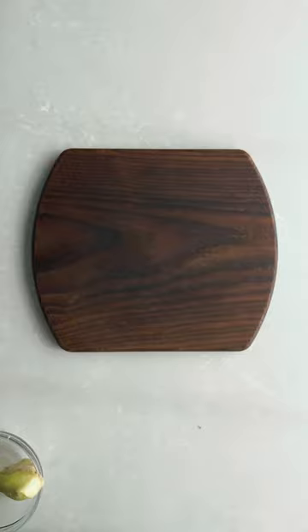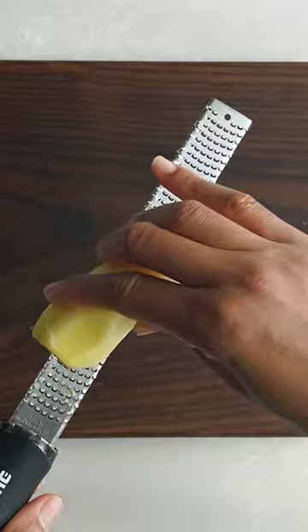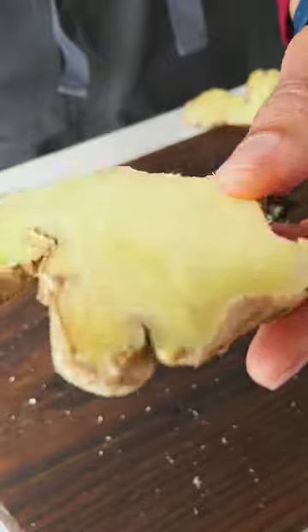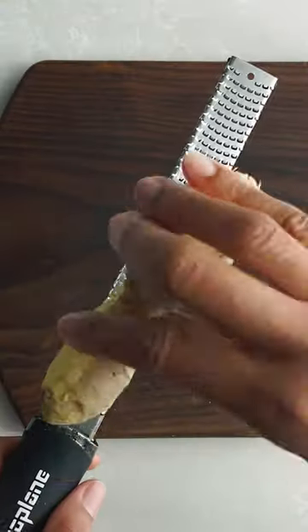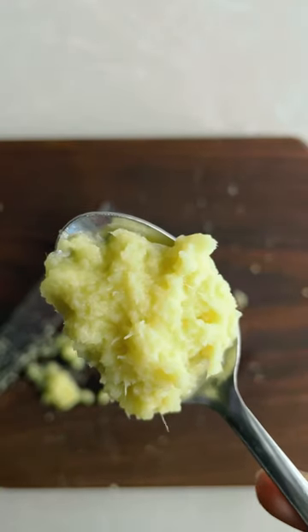There's a better way to grate ginger. Take a large piece of peeled ginger and a rasp grater, and here's the thing: hold it so the fibers run perpendicular across the teeth of the grater to prevent any clogging. This makes grating more efficient because the fibers run from the top of the root to the bottom. And voila — easier grated ginger.